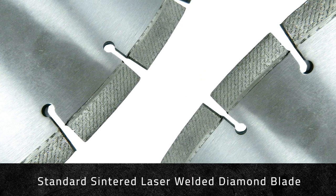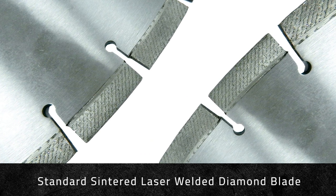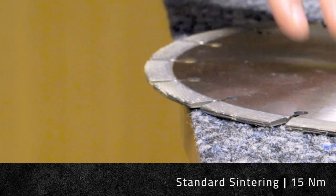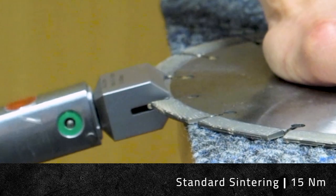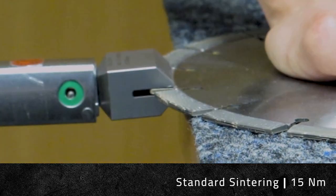First, we'll show how a standard laser welded diamond blade performs when pressure is applied to the segment. Here the user is using a Nm torque tool to apply 15 Nm worth of force onto the diamond blade segment.